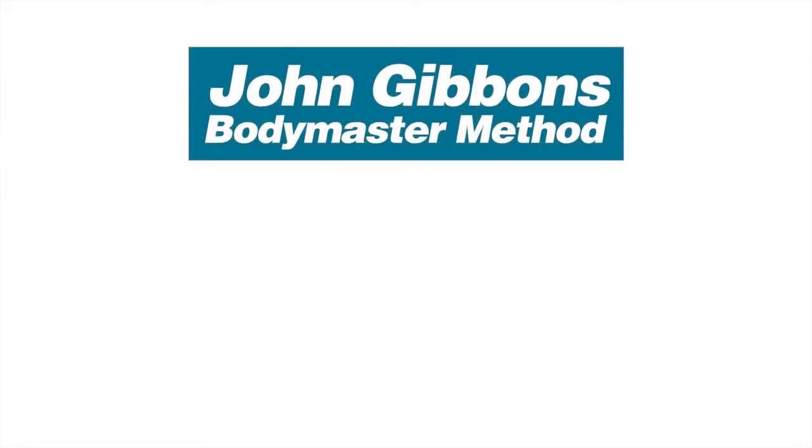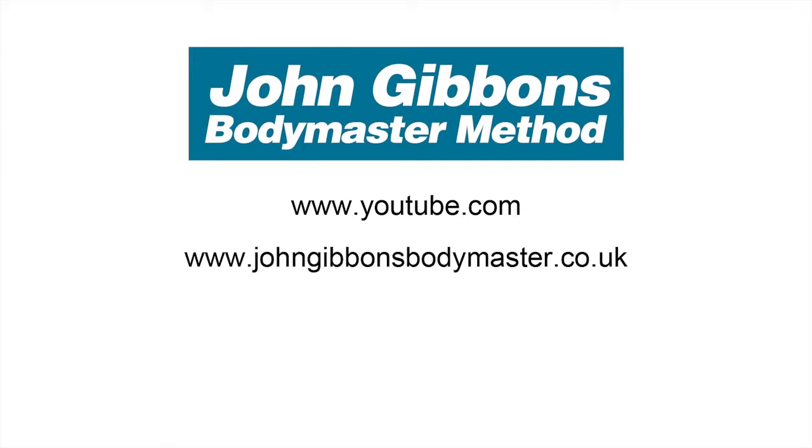More instructional videos by John Gibbons can be viewed on his YouTube channel, and visit the Bodymaster website for further information about the Bodymaster Method. Here you will also find information about courses John runs and books he's written, which are available to purchase through Amazon.